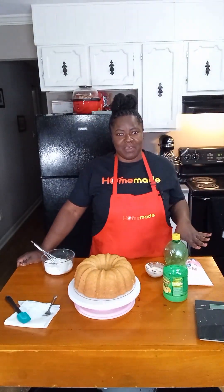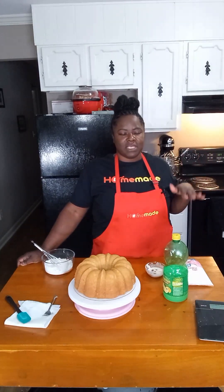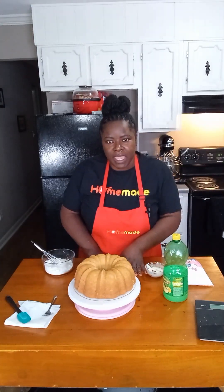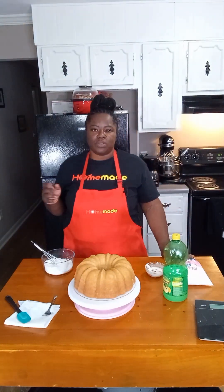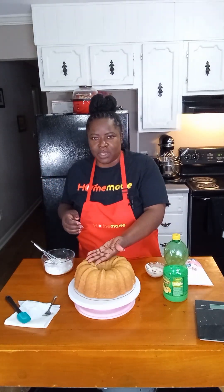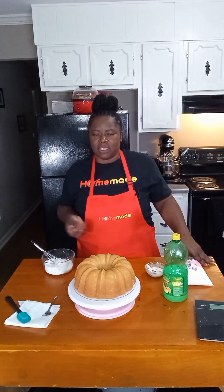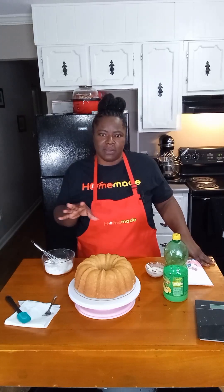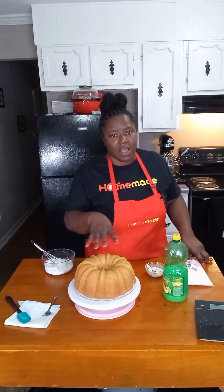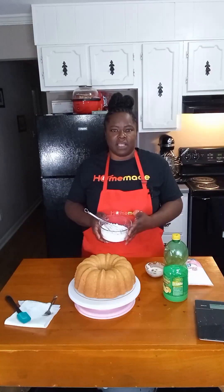We're back with our pound cake. It cooked in the oven for 55 minutes. We took it out, let it cool for about 10 minutes before flipping it onto our cake board, then let it cool for another 45 minutes. The cake is cool to the touch but still slightly warm. I typically like to put my drizzle on at that 45-minutes-to-one-hour mark, as it helps lock in the moisture.